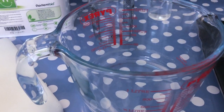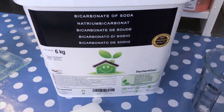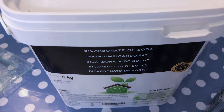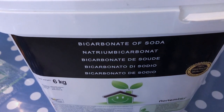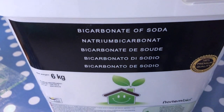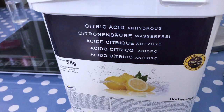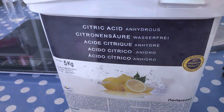Our first ingredient is sodium bicarbonate, or baking soda. The reason why baking soda works so well is because it's alkaline, and therefore will make your bath water silky without being slippery on your skin. It can also reduce skin irritation and itching. When baking soda and citric acid are combined and then put in water, they undergo a chemical reaction — the reaction produces bubbles, which you see as the bath melt dissolves.